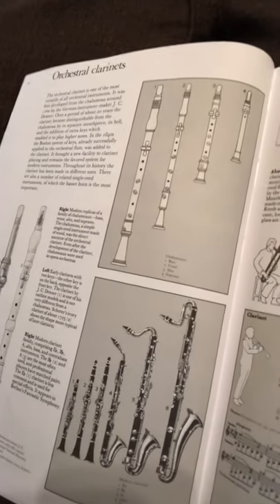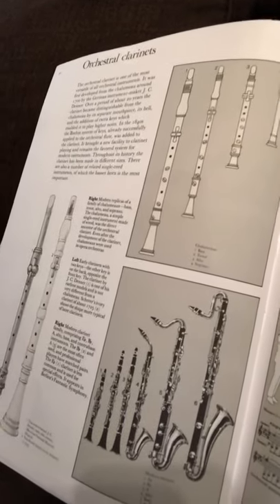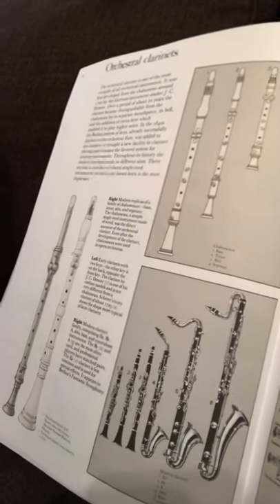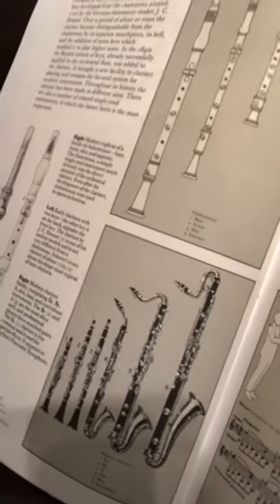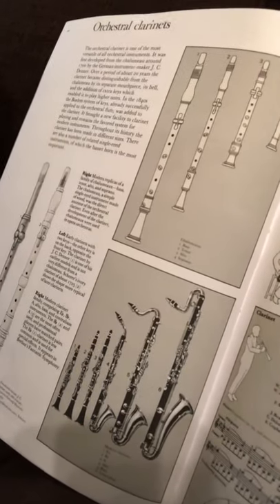You also have an A clarinet, which is the third one over from the smallest side. Then you get into the alto clarinet — the one with the curved top where the mouthpiece is. You might also see in an orchestra something called an English horn that curves similarly, but the alto clarinet curves only slightly. You can look up an English horn online and compare it to the alto clarinet.